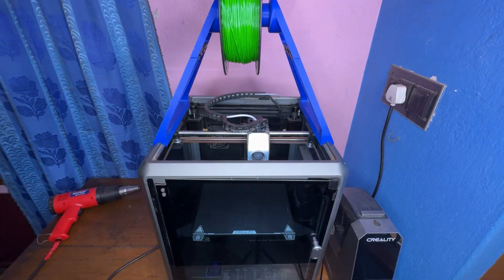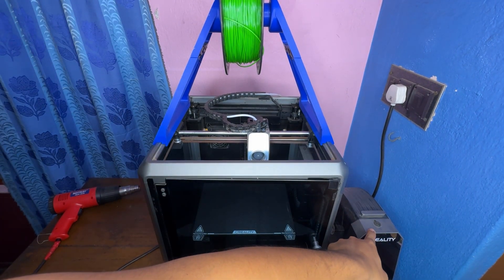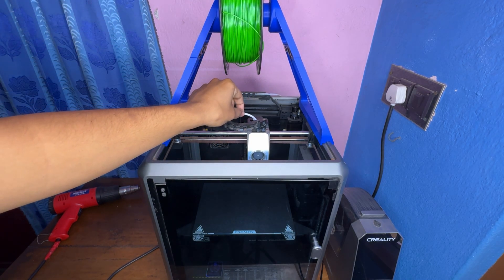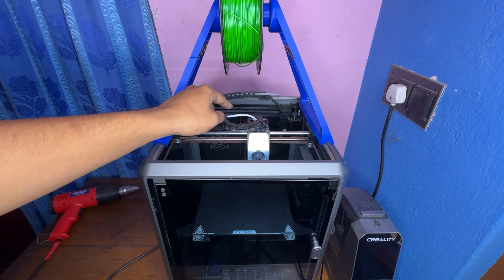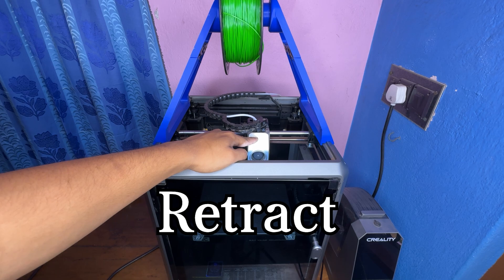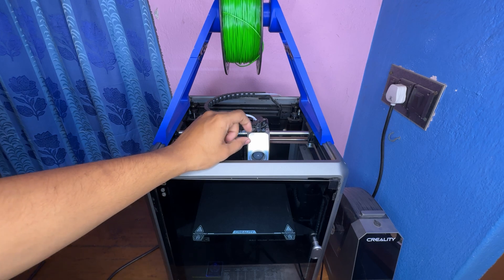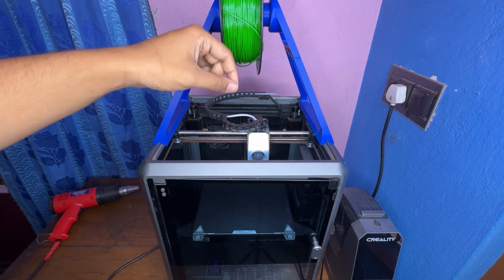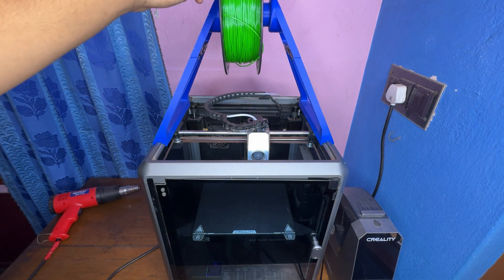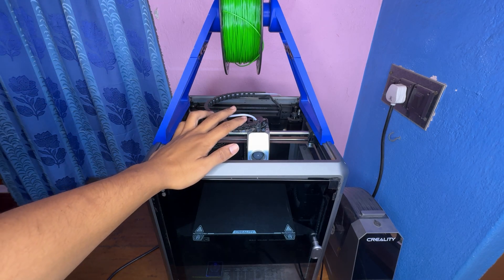I have my TPU loaded. Make sure your TPU is completely dry - I dried mine in a dryer for about eight hours. Before you feed TPU into your machine, make sure some sort of rigid material is in there first. I have white PLA fed into my system. I'll hit retract so the white PLA oozes out of the nozzle, clearing it, and then the PLA is pulled out - clearing the entire nozzle path from the feeder to the nozzle.